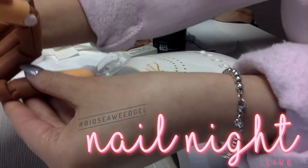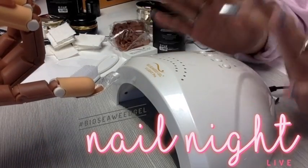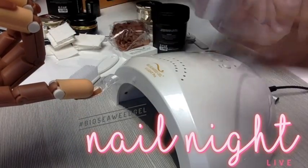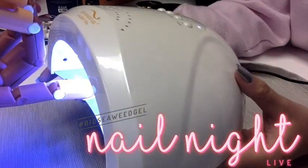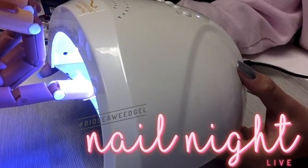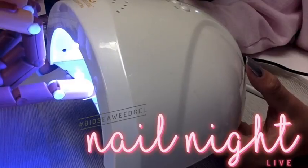Once you're done curing the top portion, you do need to flip the hand upside down. The reason why is this form itself is getting popped off, so you need to ensure that every angle of the nail is completely cured. For another 60 seconds, we are going to cure the underside of our Bioswift form.